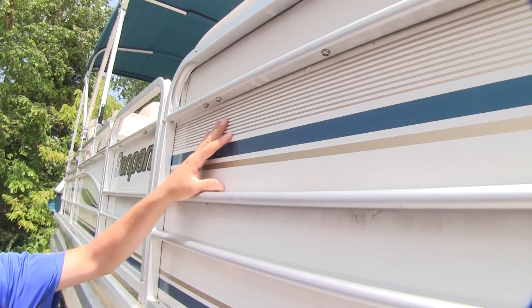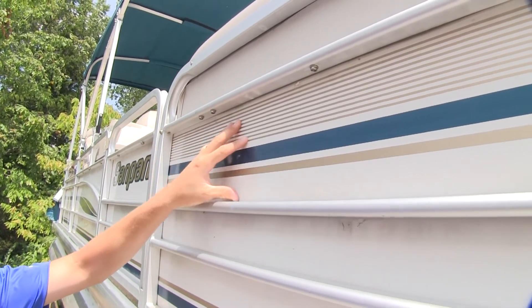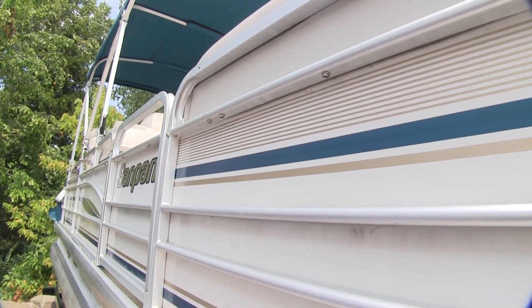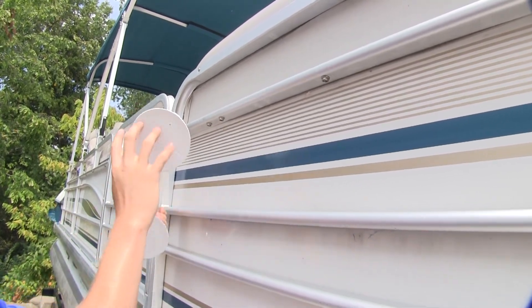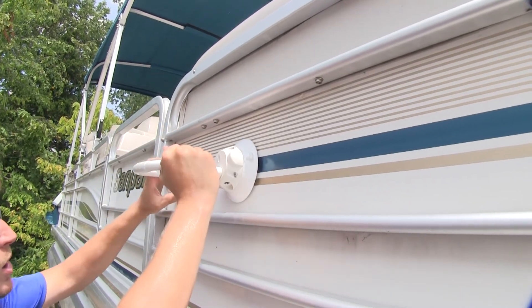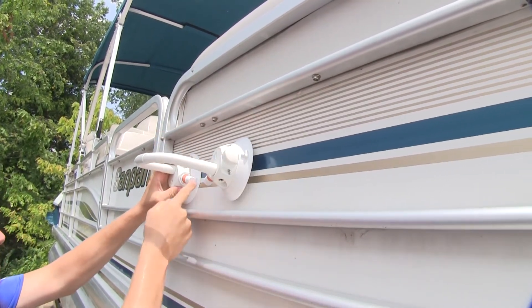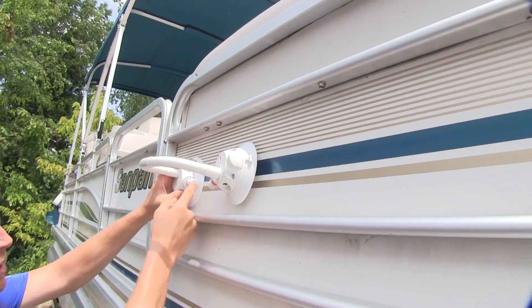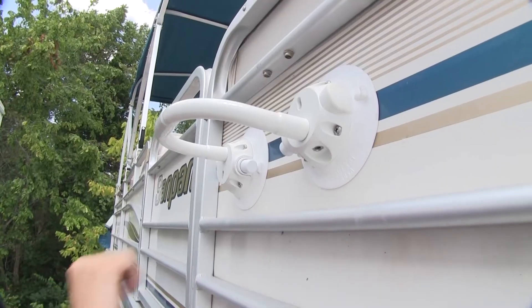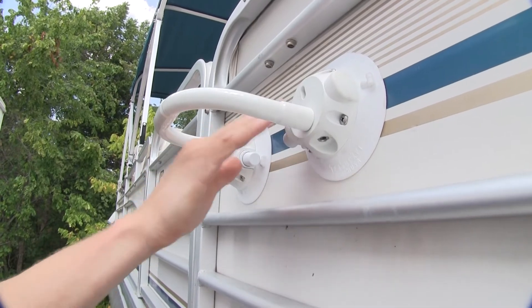Now we can go to wherever we need a handle. We'll want to make sure that the surface we're mounting it to is free of any dirt or debris. Then we'll want to moisten the bottom of our vacuum cups. We can go ahead and push it in place and then begin depressing the pump cylinder until the orange band disappears. We have two cups, each with 120 pound pull strength.